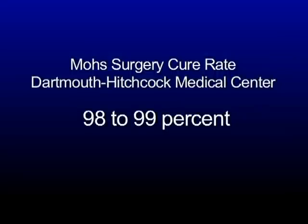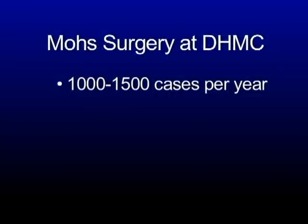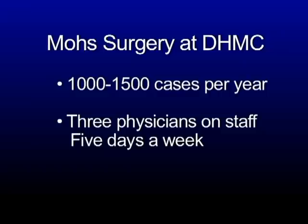The cure rate for basal cell skin cancer and squamous cell skin cancer, which are the most common skin cancers, is at or exceeds the national average of about 98 to 99 percent. Dartmouth-Hitchcock does approximately 1,000 to 1,500 cases a year of Mohs surgery. We have three physicians on staff who perform Mohs surgery five days a week. We have also started doing melanomas on the face with Mohs surgery, and we expect cure rates to be at the high end of the national average of 98 to 99 percent.